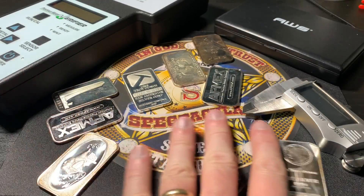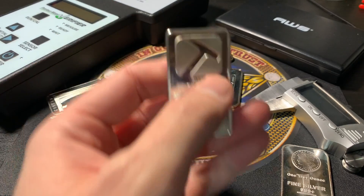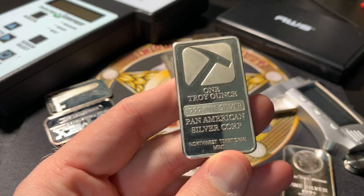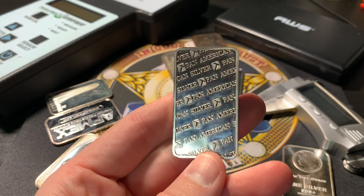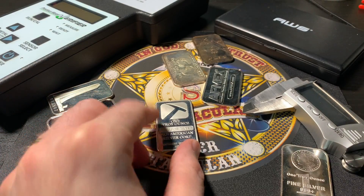Hello everybody, it's Spectacular the Silverstacular. In this video I have a one-ounce silver bar, this one right here, that was purchased from a local coin shop. The person that sent this to me believes it is fake, so we're going to get to the bottom of it and find out what's going on. I'm going to use different testing methods to find out if it is truly fake.